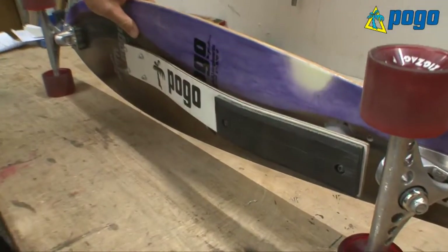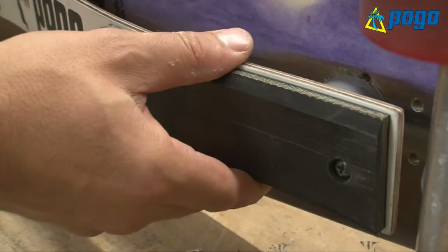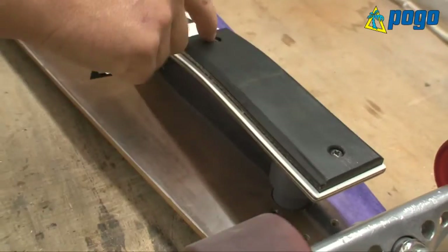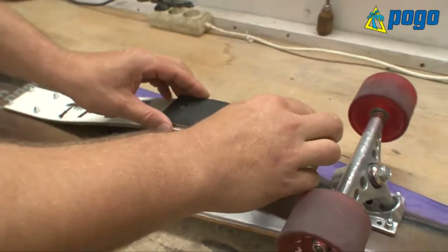This friction pad is easy to change. Once it's worn down, you just go ahead, unscrew those two screws, put the new one on — ready.